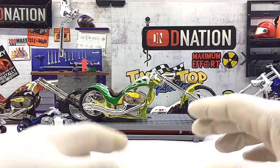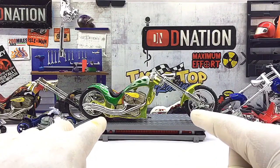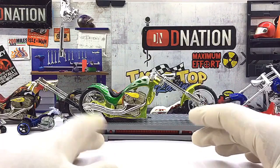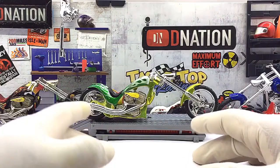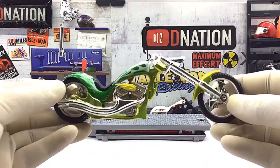I am glad I made a choice to get this variation as I will be able to add it to my ever growing 1:18 scale diecast motorcycle collection. With this model you are guaranteed a replica which is built to last and will warm the hearts of any diecast motorcycle collector or hobbyist. So with that being said, now let's take a closer look at the exteriors of this motorcycle.